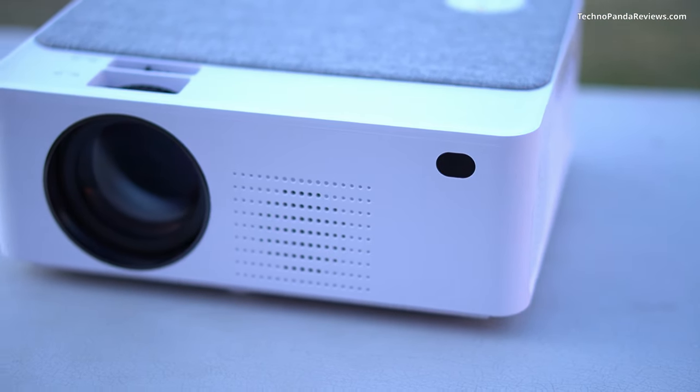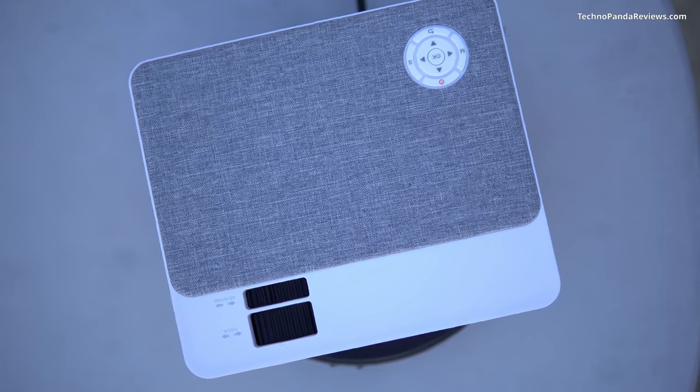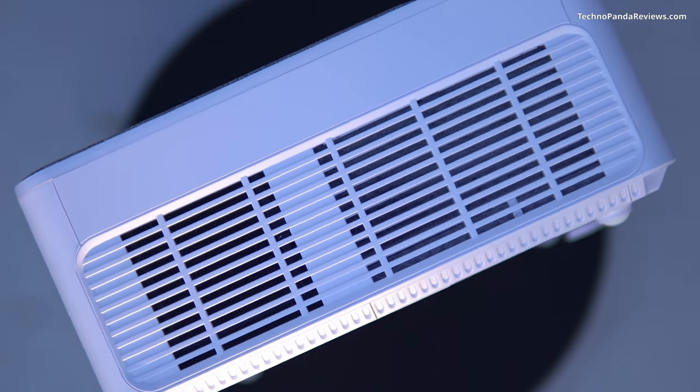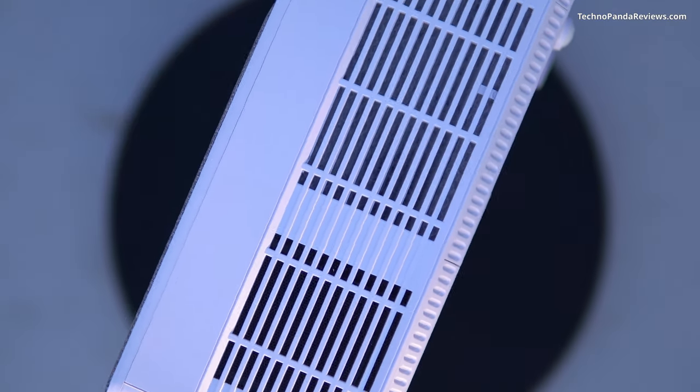Let's talk about the build quality of this projector. It's mostly plastic, but the top half is wrapped in a silver-gray color fabric, which gives this projector a pleasing aesthetic look. The fabric isn't just for show — it also helps reduce the fan noise. This projector uses a dual fan system that pushes hot air from the side vents to keep the body of the projector cool.